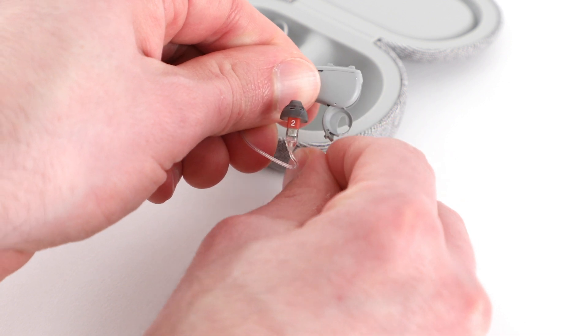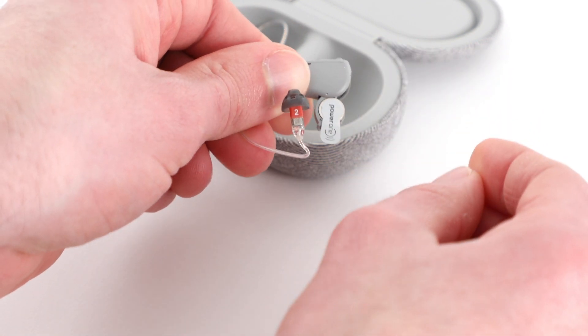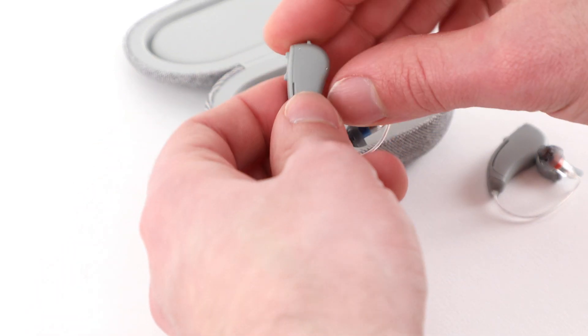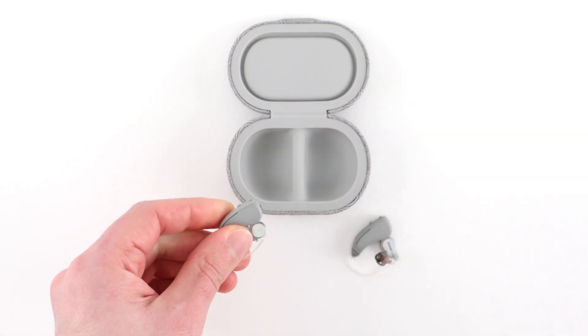Gently pull the tab on the bottom of the hearing aid until the battery door fully opens. Insert one of the provided size 312 batteries with the sticker side, or positive side, facing up. Repeat these steps for the other hearing aid.